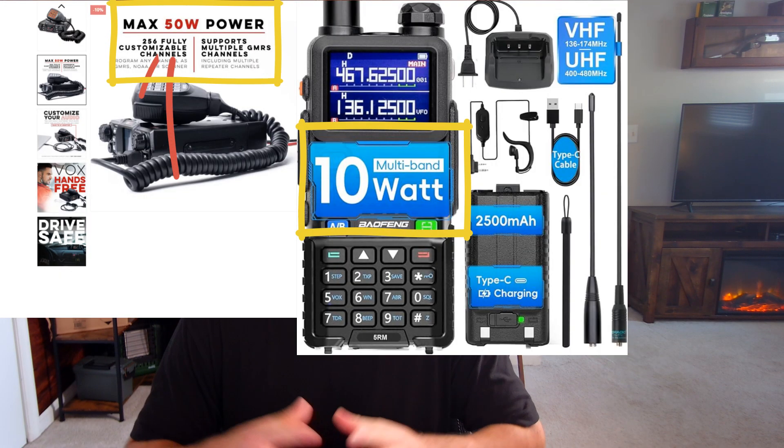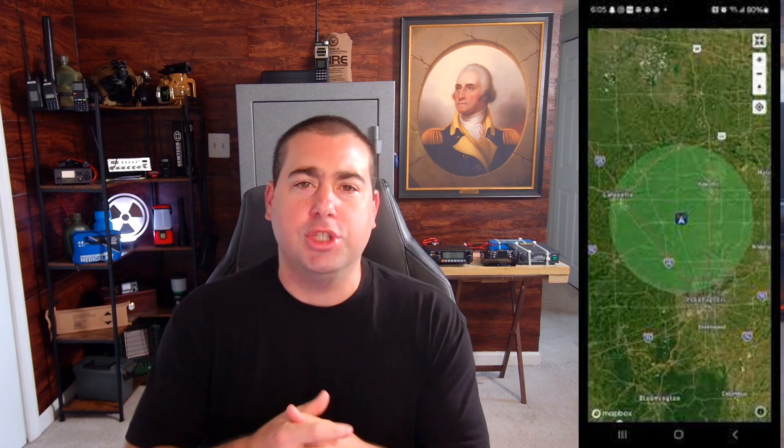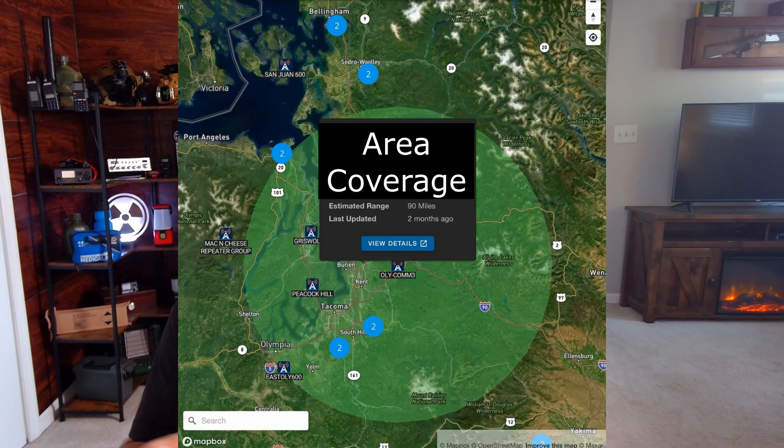Let's get into why you might want a base mobile radio. They have higher output power, and regardless of what every ham and radio nerd likes to comment online, the extra power does help you — if it didn't, none of these radios would ever be made. One of the biggest benefits is that I can hit repeaters outside of their actual range. On mygmrs.com you can see repeater coverage areas, and with a mobile radio I can regularly hit repeaters outside their official range — something I typically cannot do with a handheld.